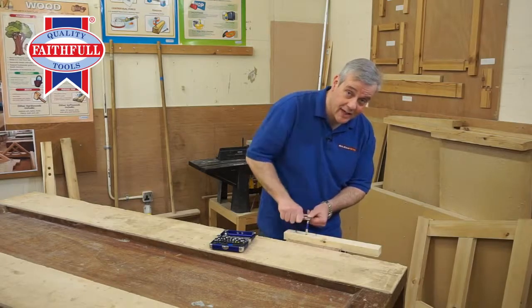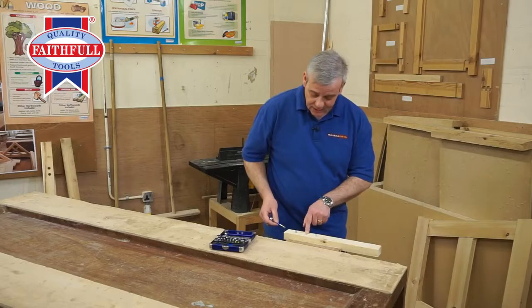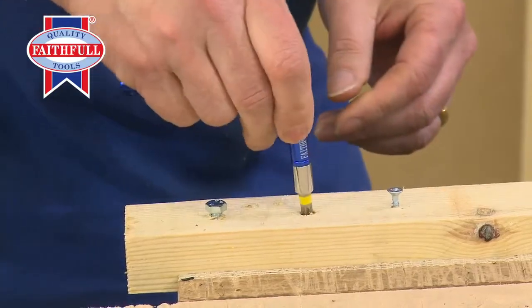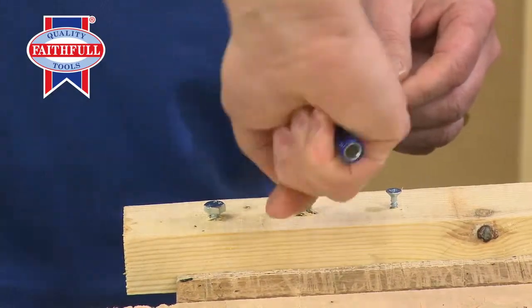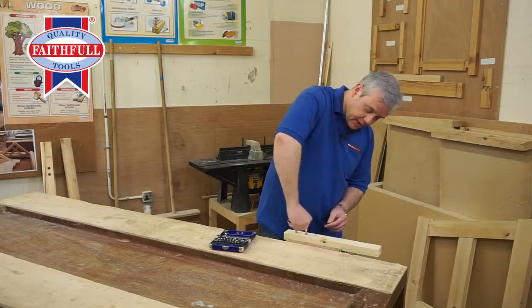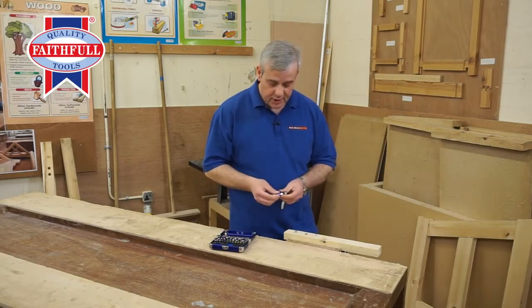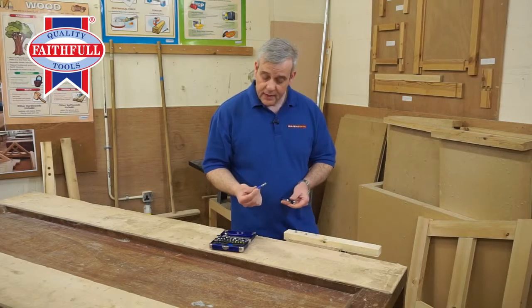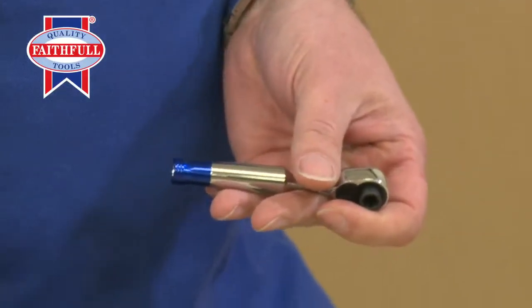Imagine doing that with a screwdriver. That's gone right down beneath the surface of the wood. And if I want to take it out, just flick the ratchet the other way and that will come out nice and easily. So that is a really useful little addition — it will also go into a power tool, a cordless drill, if you want to screw drive using that.